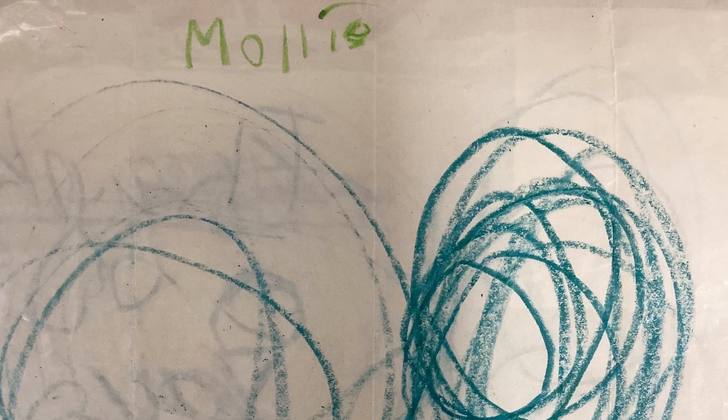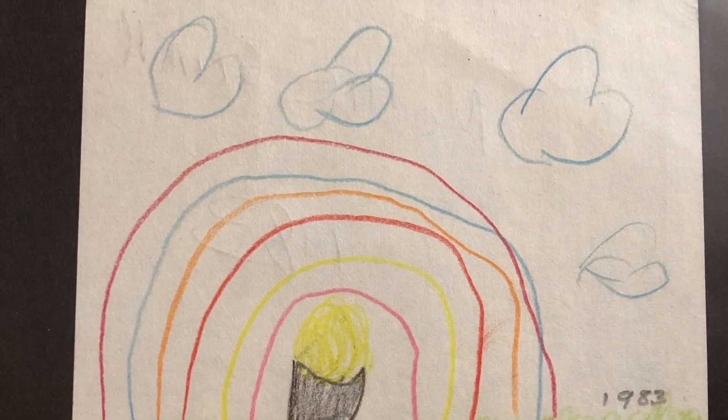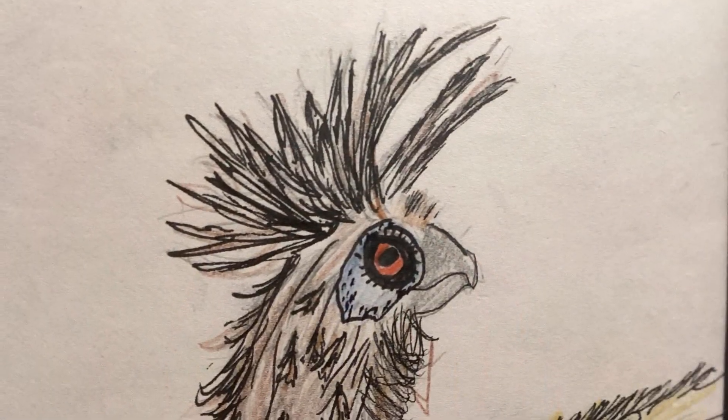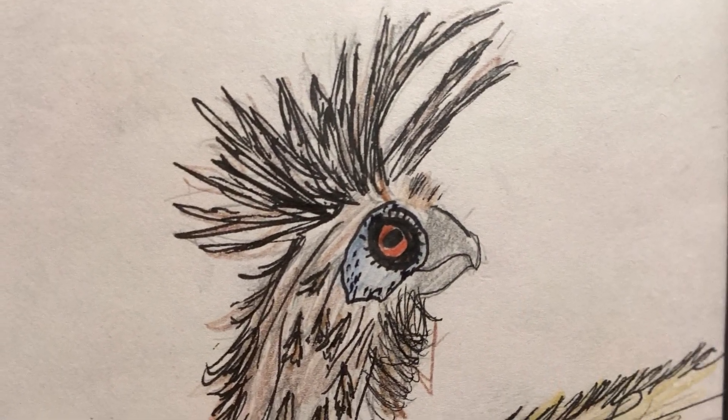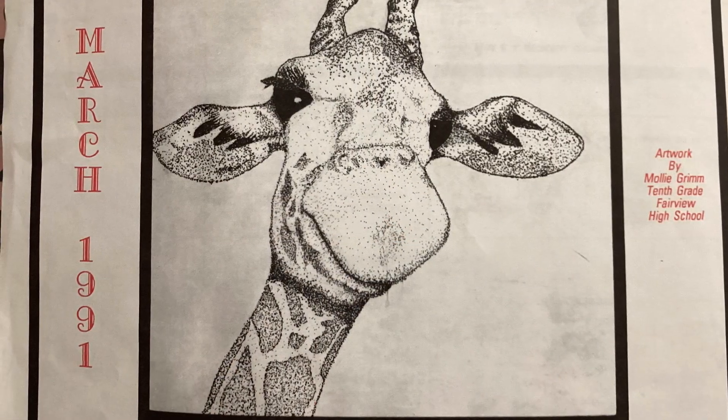You probably did too. Throughout my elementary school days, I practiced and practiced. When I got to middle school, I was able to build upon the skills that I learned in elementary school, and then I learned even more in high school.